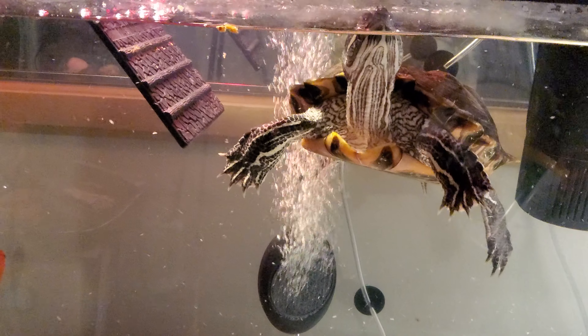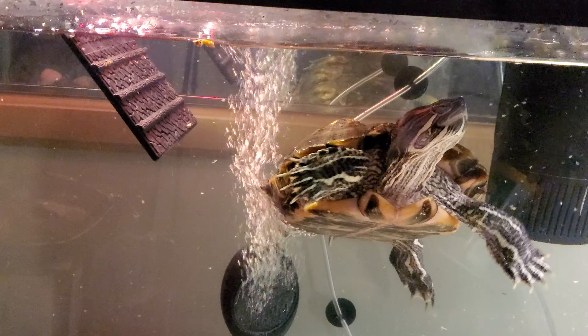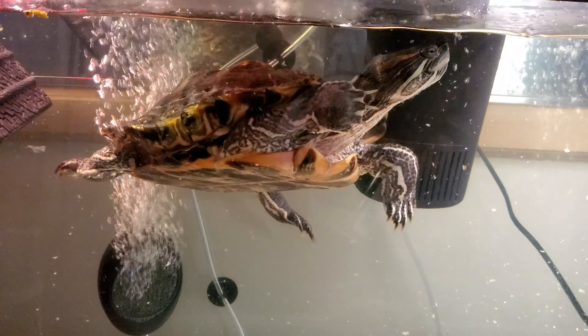Another reason they call it a slider is because when they're feeding, they'll come up to get their food and then slide back down into the water, because they need water to swallow their food. They're aquatic turtles — they can live out of water as well — but in order to eat, they need water to swallow.